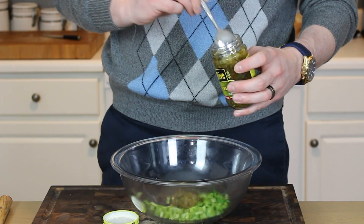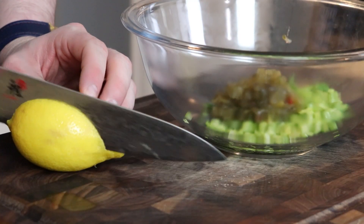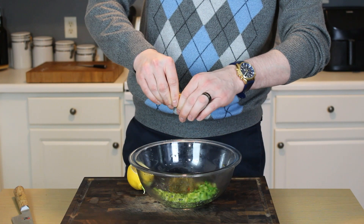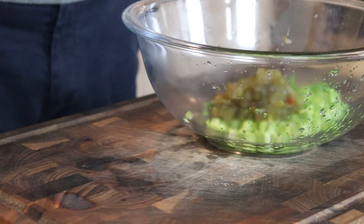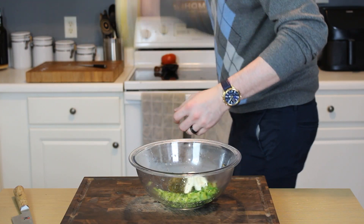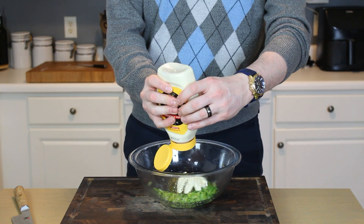Next up, we'll go in with 2 big heaping tablespoons of that dill pickle relish. We'll use about one-third of a lemon to start off with — you can always add more lemon juice if you want it more acidic and bright, but start with a third of a lemon. No seeds, please. Next up, we're going in with about a half cup of mayonnaise — I am really having a fight with this mayonnaise jar. I hate to waste it, but I just can't get those last few tablespoons out, so wish me luck.